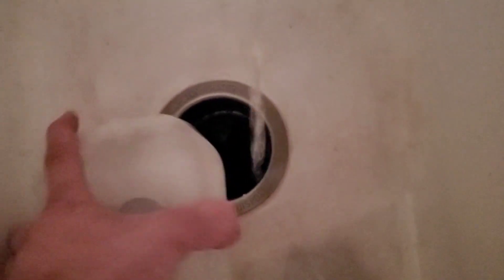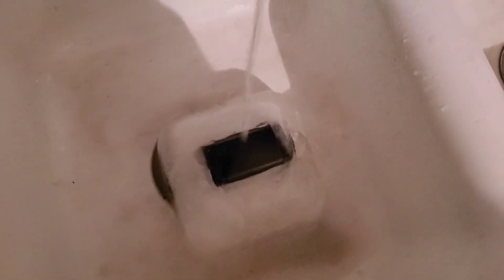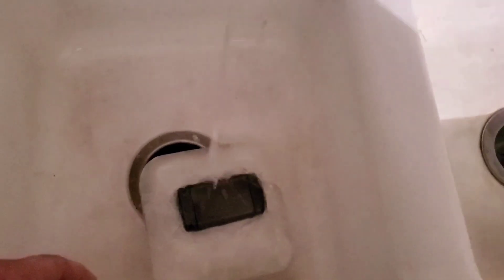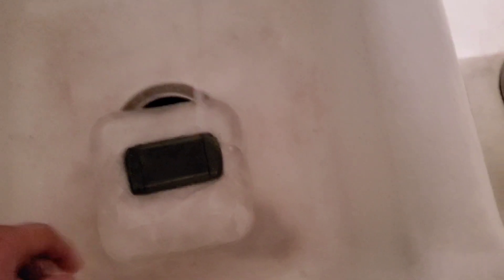There we go. I don't have very good hot water here. Look at that thing — it's like sticking to my hand. The water is going to work. I mean, you had the water sitting in there and then it froze. Oh, there's the back of the phone.